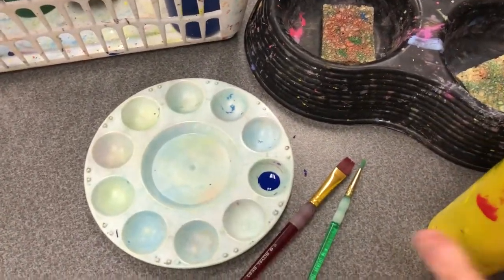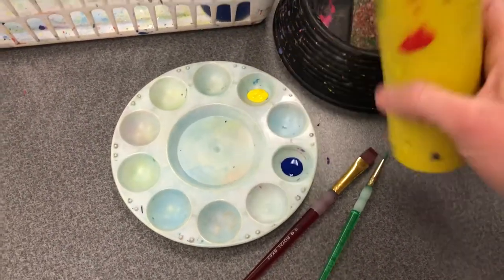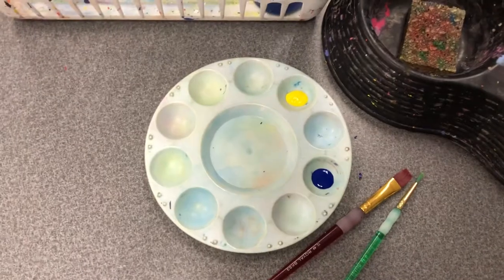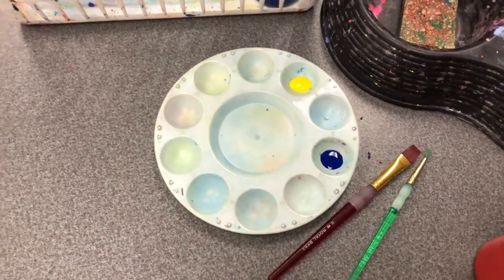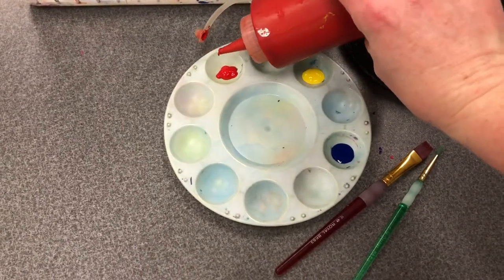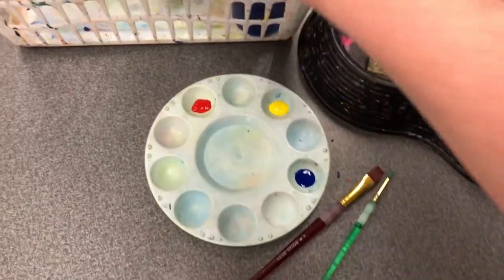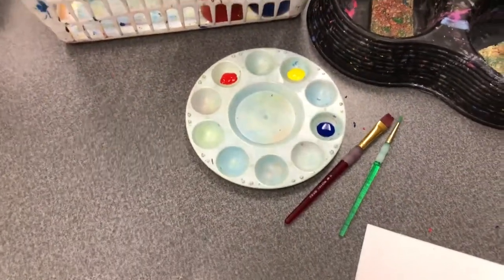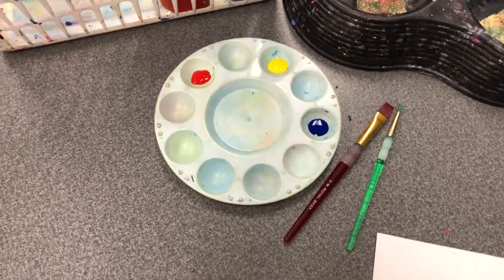I like to pour out the primaries because I can make all of the other colors with the primaries. However, you may have a different color scheme in mind for your artwork and that's fine. Please just choose paint colors that you think you're going to use today during class. You can always add more, but we want to try to minimize throwing away paint at the end of class.